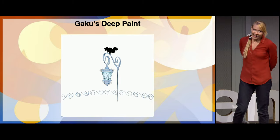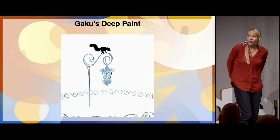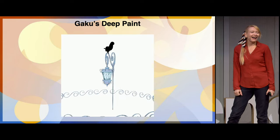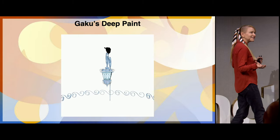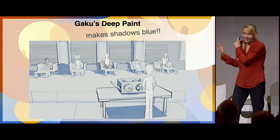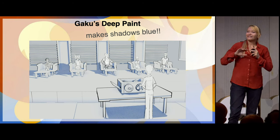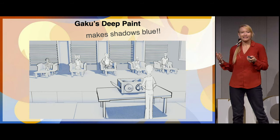I've slightly tweaked my workflow in the last year because Gaku Tata released Deep Paint, which is an amazing plugin and extension you can use to create exquisite botanicals, ethereal Japanese temples, and amazing European architecture. And I use it to make my shadows blue. It's just so useful — I love that it adds this blue cast, this 1980s pre-vis, animator's pre-vis aesthetic to things.